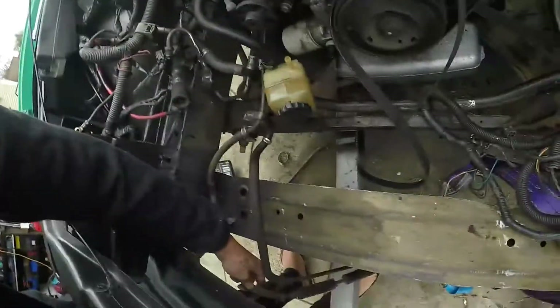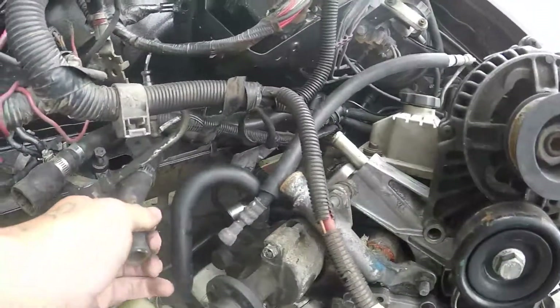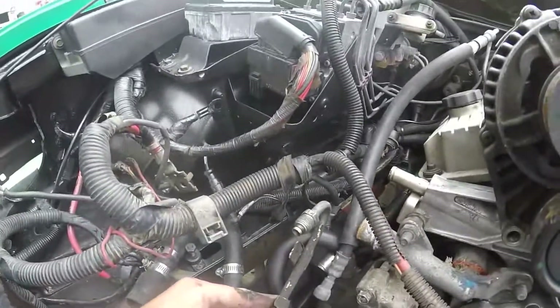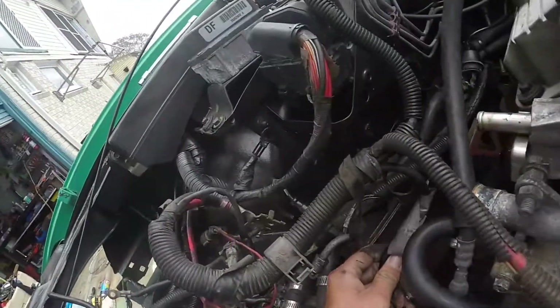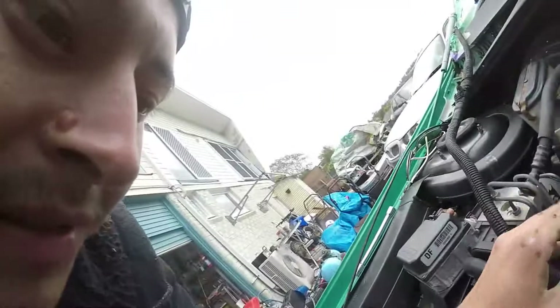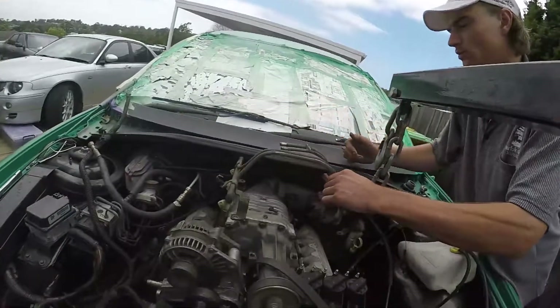So there's a power steering fluid cooler. Power steering hose which goes in the back of that pump. That's the air for the motor. This is one of our fuel lines. Hold up - don't put that in yet. We'll do the electrical wiring first.